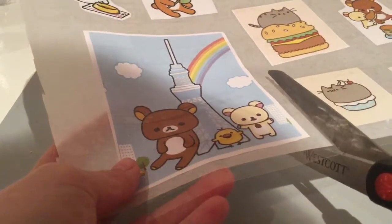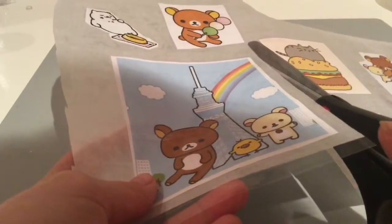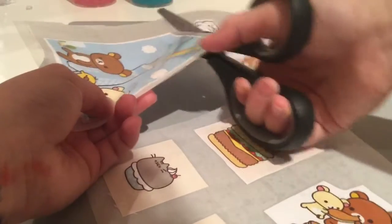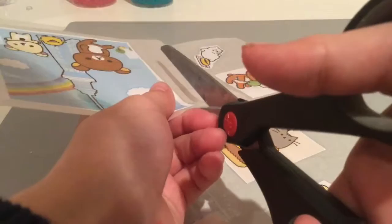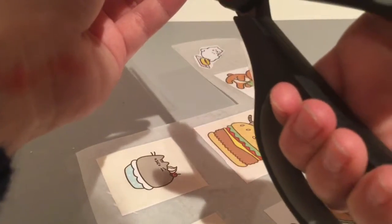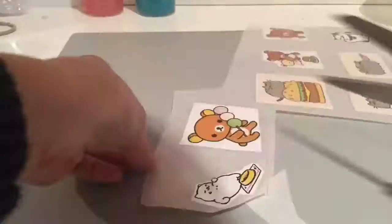Now we're going to take our scissors or our X-Acto knife and we're going to cut out our stickers. You want to make sure to leave a little border around them, and you're just going to cut all of those out.